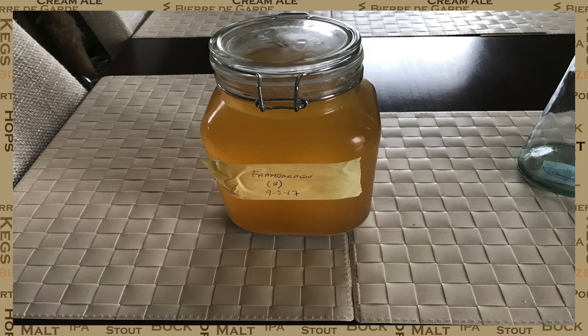Some people do it quicker than this, but for me a day works perfect. I know all of the yeast is now out of suspension and at the bottom of our jar.